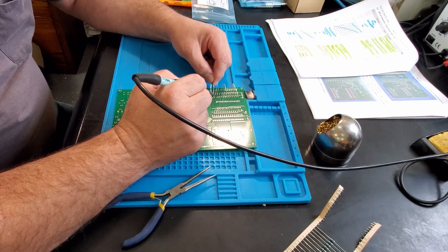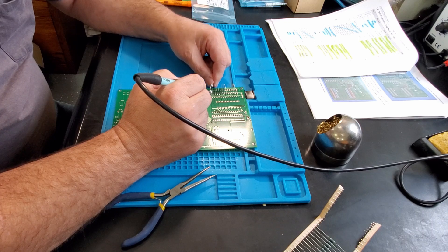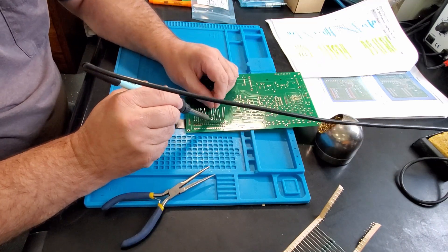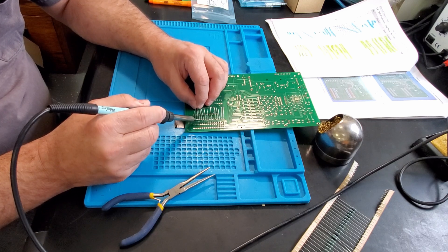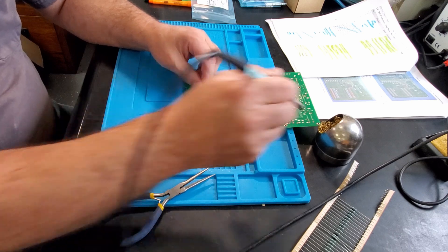Got a nice solder joint on a new printed circuit board — a lot easier than soldering something that's old and oxidized. A journey of a thousand solder joints starts with a few dozen. Hey, if you were looking for wisdom, maybe you've come to the wrong place.